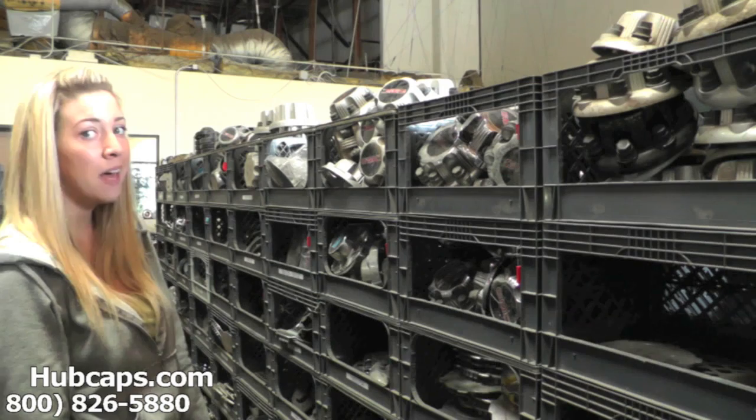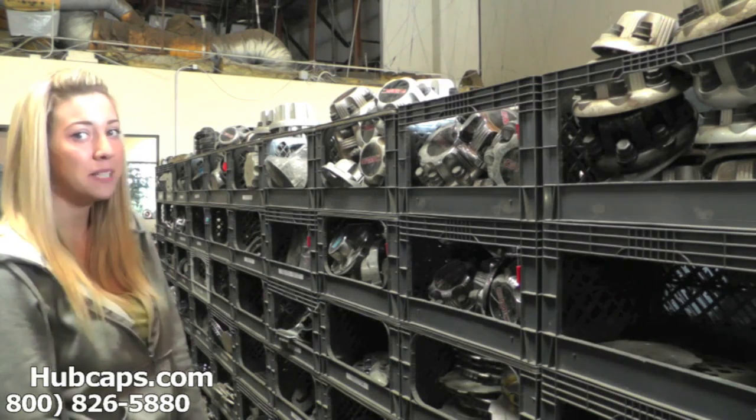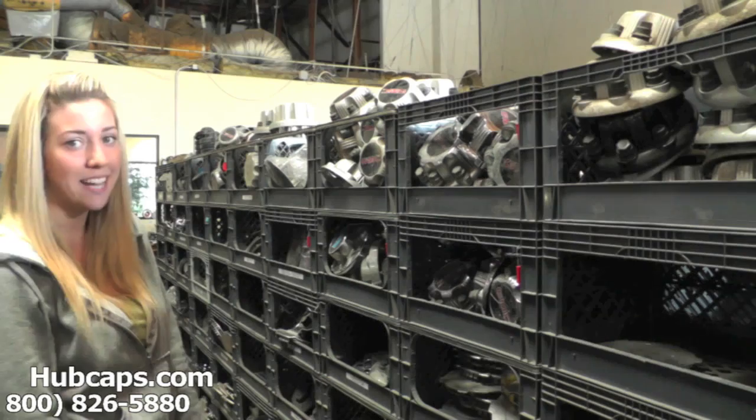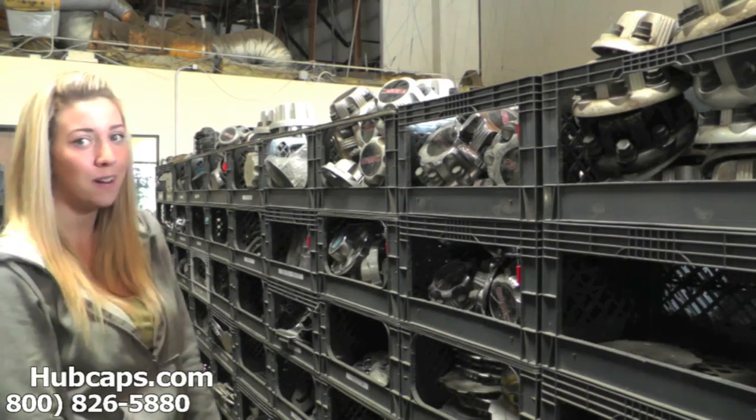Hey everyone, it's Brittany from Hubcaps.com. Today's video was made for all of you looking to replace your GMC Suburban center caps. You definitely came to the right spot.